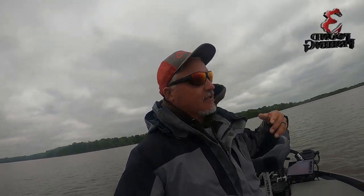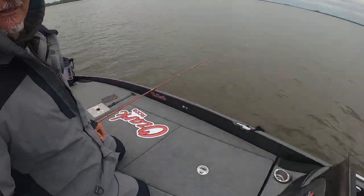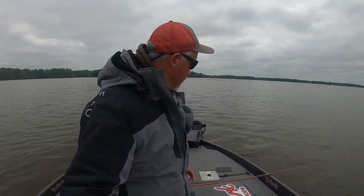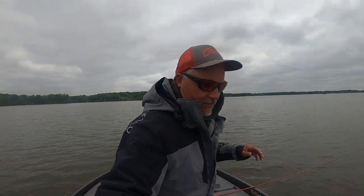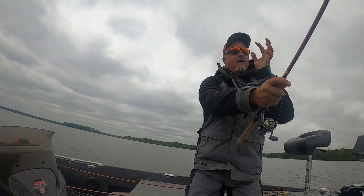We are out here at Wren Lake, doing a little pre-fishing for the Crappie Masters event on Wren Lake. They're biting on everything but I'm going to show you what I'm fishing with right now just to get this episode started.